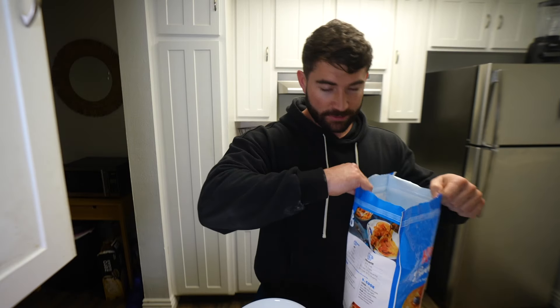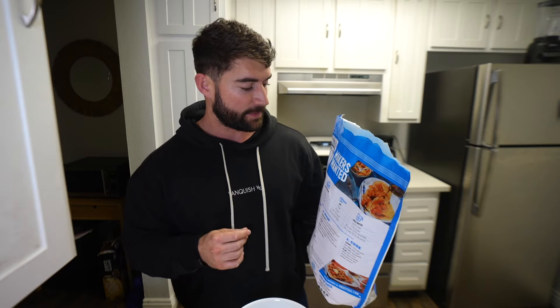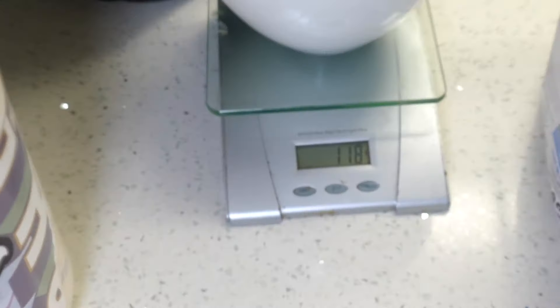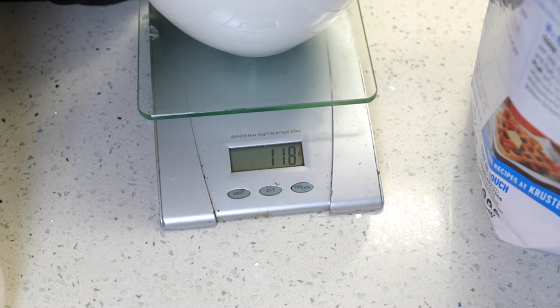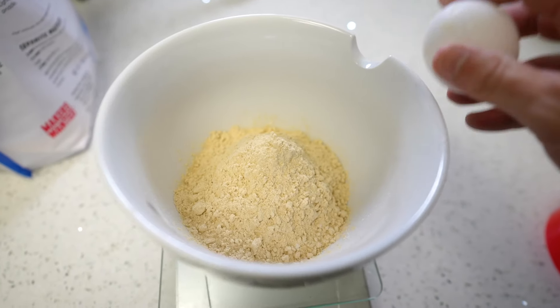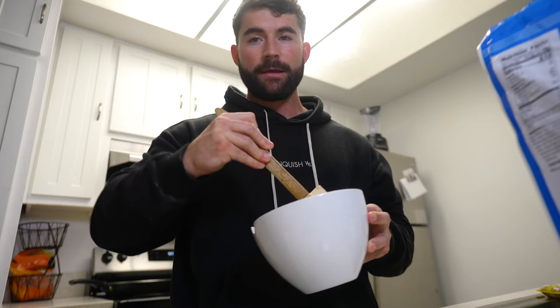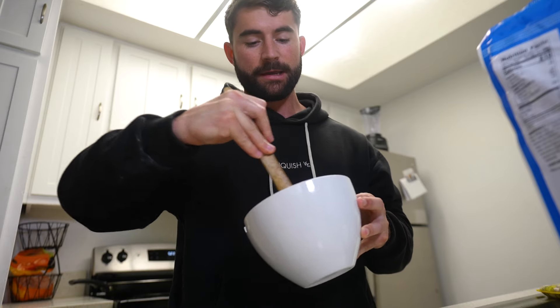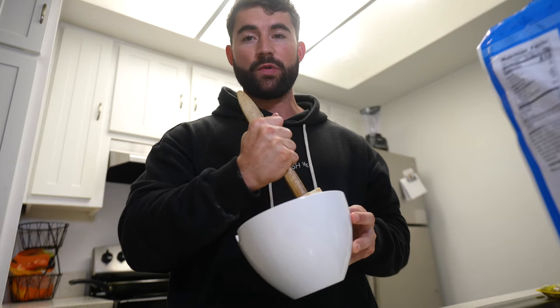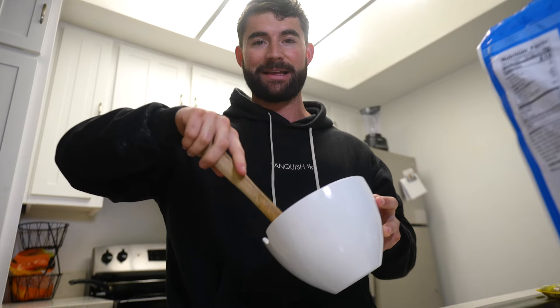All you need next is one egg, and then some water to mix all the ingredients together. You're going to weigh out two servings of Krusteaz pancakes at 118 grams. Then add in two scoops of your protein powder, crack your egg in, and slowly add water while mixing everything up until you get your batter to a regular pancake-like consistency.